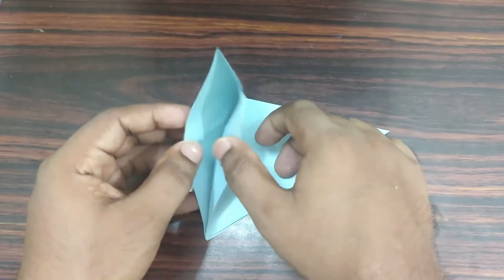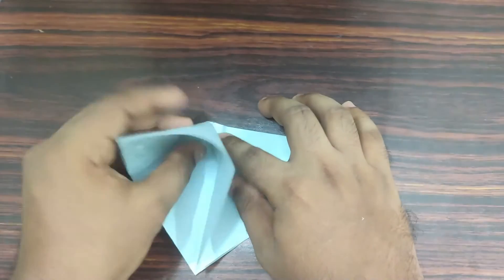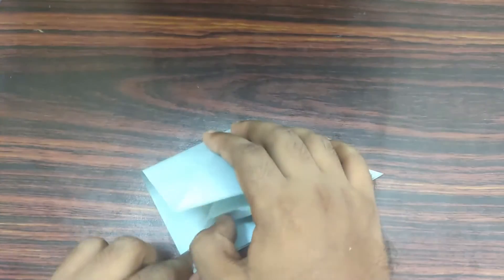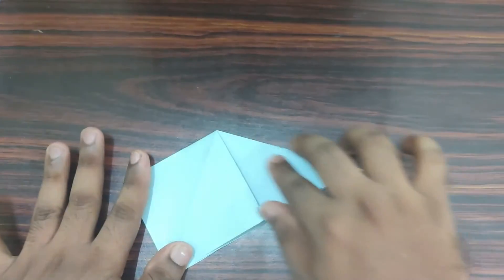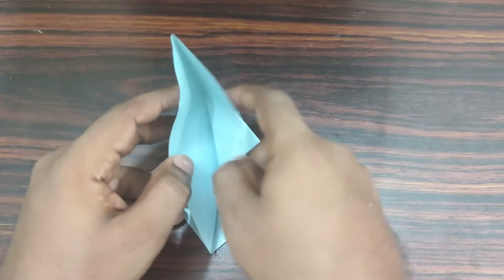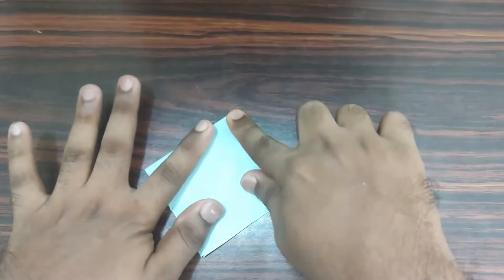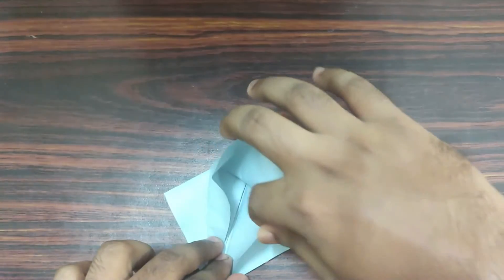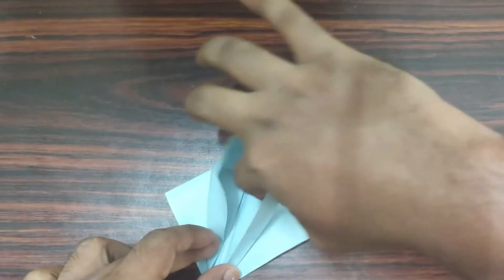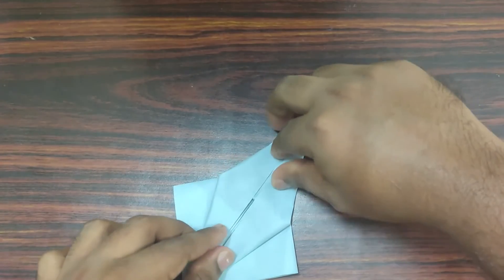Take the top paper and flatten it out. Now rotate your model and repeat the same process. Take your top paper and pull it upwards. Take your left side and fold it towards the center. Extend it upwards, then flatten it out.